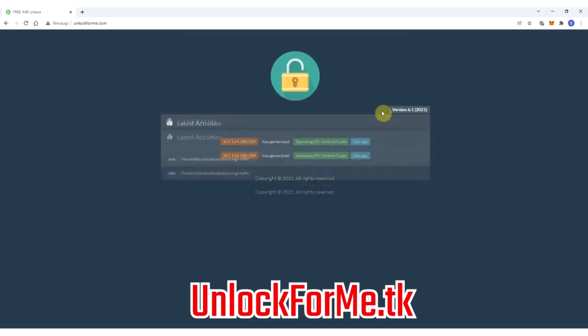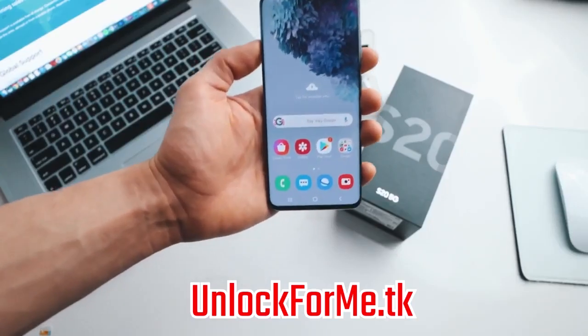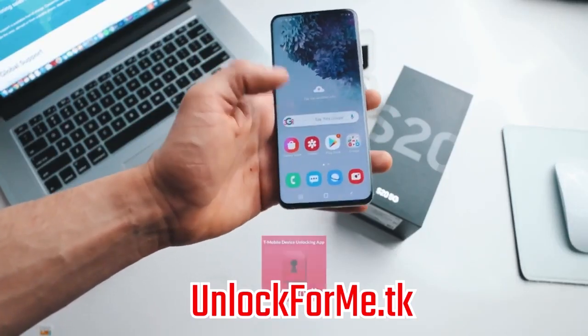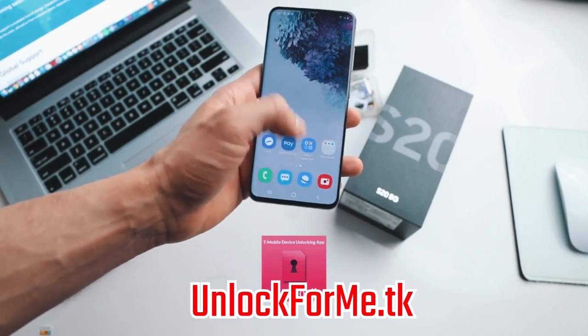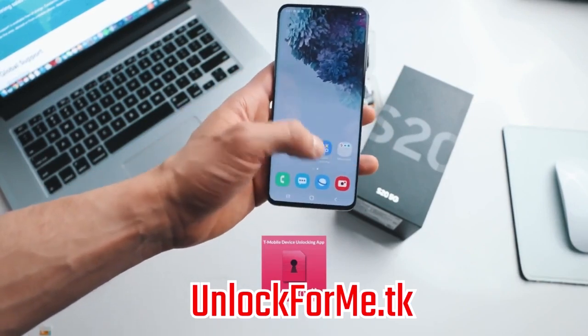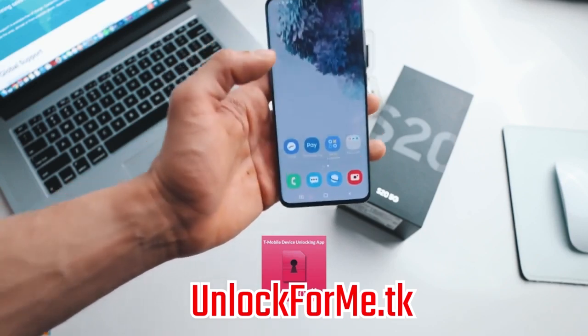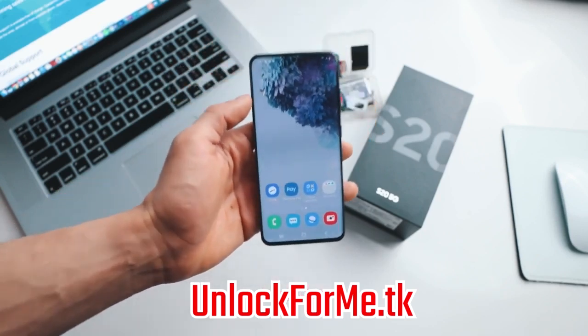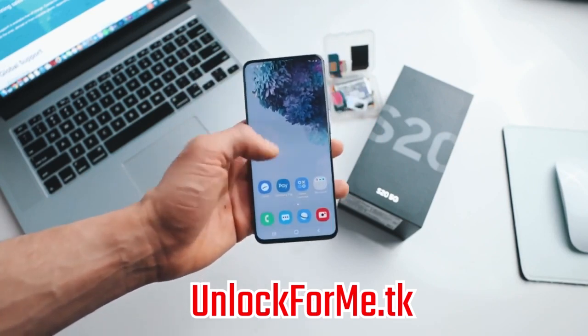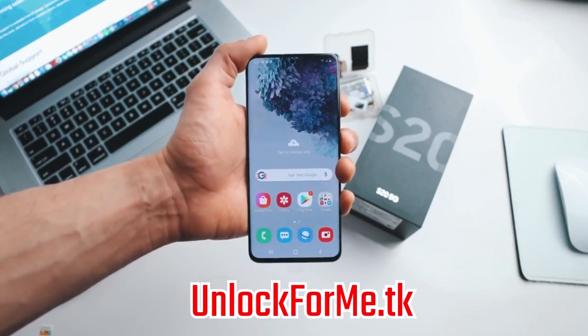This code will only work one time for one specific phone. Now I'm gonna show you how to insert this code into the phone. There are two methods. One is using the unlock app — in most phones you're gonna have an unlock app and you just have to run it. It's called the Device Unlock application; connect to Wi-Fi and your phone will be unlocked. However, if you did receive an unlock code in your email, I'm gonna show you how to insert that unlock code into your phone. It is very simple.